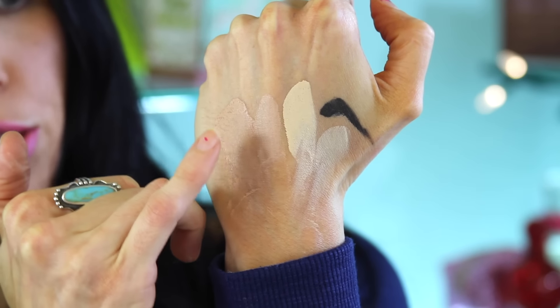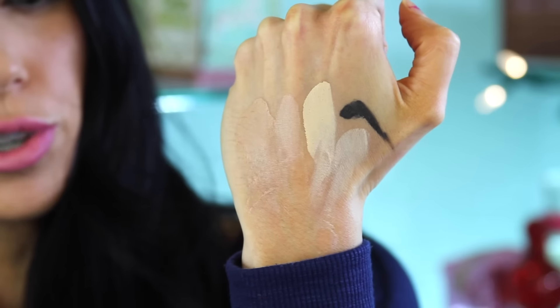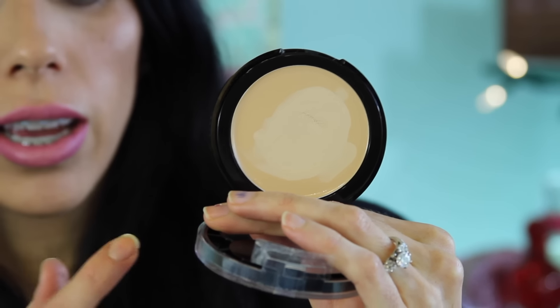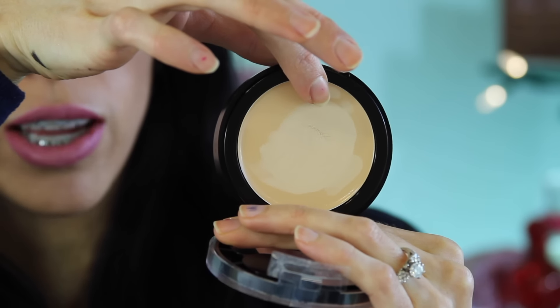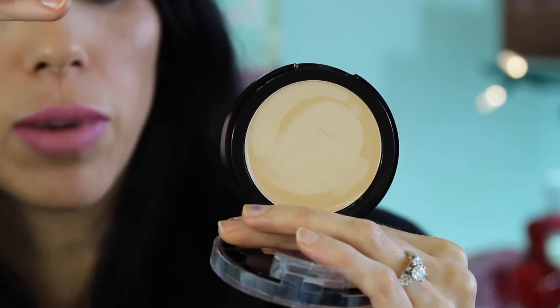Here we have the shade in Warm Golden, next to it is the concealer, and then the shade over here — that more neutral yellow-toned one — is the Buff. One thing I wanted to note: if you look at the pan, you can see where I've used it and where I haven't. The product is actually lighter than you think. If I run my finger over it, do you see how it takes that film off and it's lighter underneath? I paid $15.99 for these at Fred Meyer, but they were buy one, get one half off. They'll be a lot cheaper at Walmart, Target, places like that.